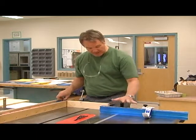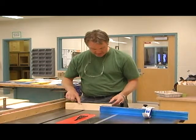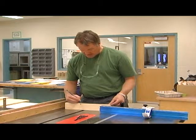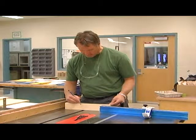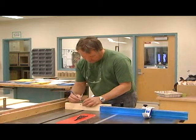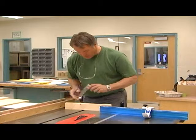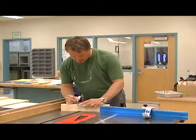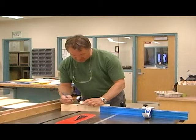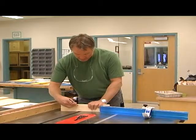So I've got my miter gauge in place. I want to do a dado on this piece of material — let's say nine inches by three-eighths of an inch tall. So I make my line on the edge of the material. It's just easier to see if you do it on the edge.